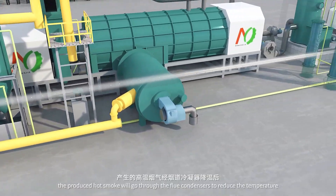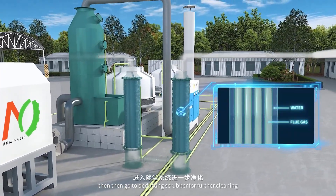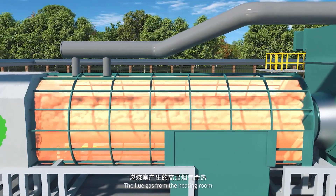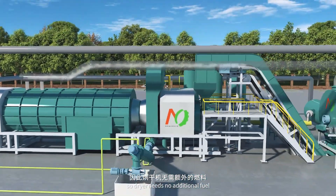The produced hot smoke will go through the flue condensers to reduce the temperature, then go to the dusting scrubber for further cleaning. The flue gas from the heating room can be used as a heat source for the dryer, so the dryer needs no additional fuel.